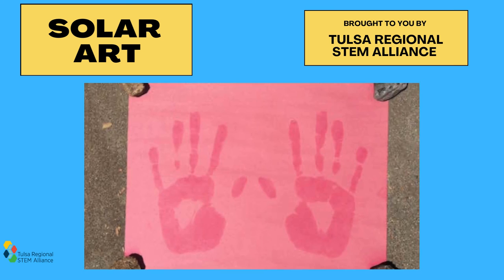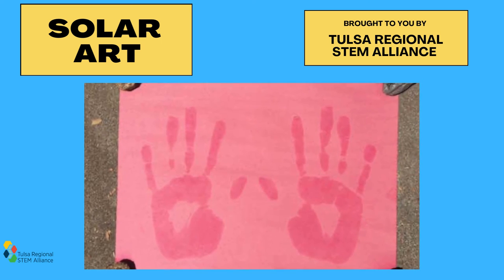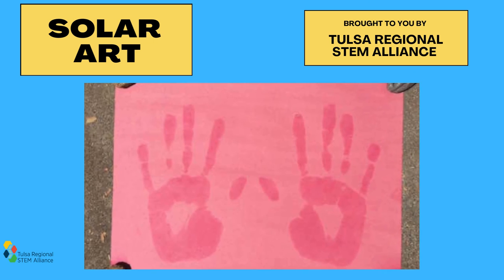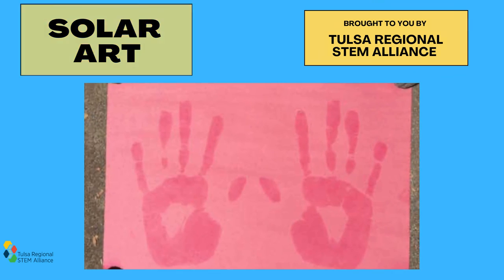After the wait is over, go look at your papers. You should notice that the Sun's UV rays have faded the color of the red construction paper, but the area that was protected by the sunscreen still has the original bright red color.